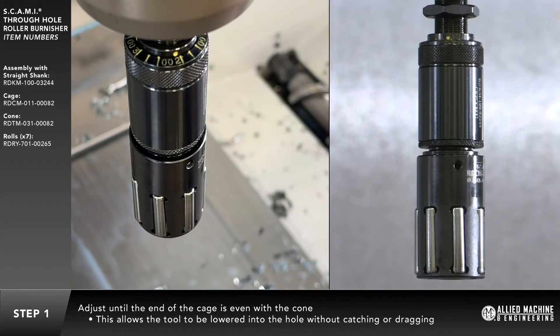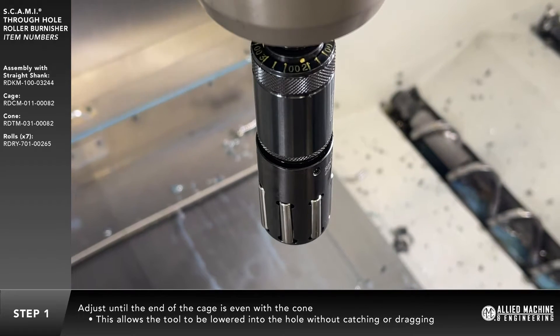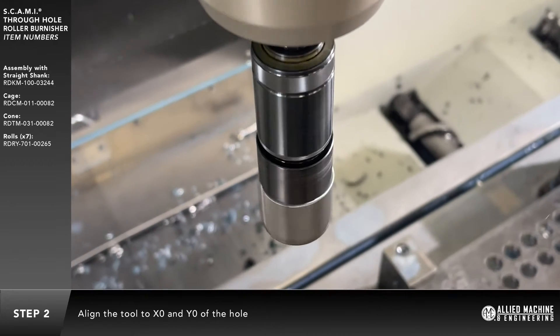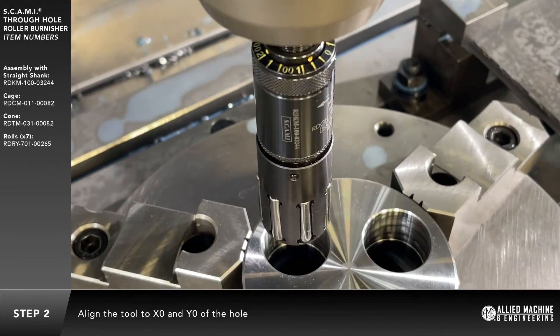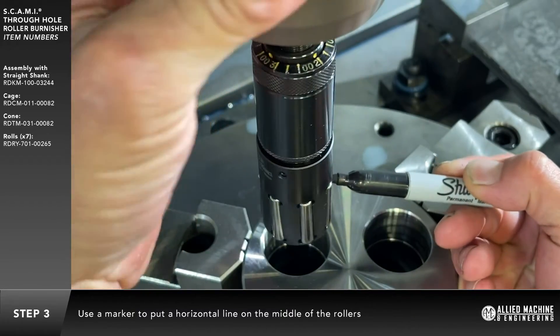This allows the tool to be lowered safely into the hole without catching or dragging against the top or sides of the hole. Align the burnishing tool to X0 and Y0 of the hole. Use a marker to put a horizontal line on the middle of the rollers.